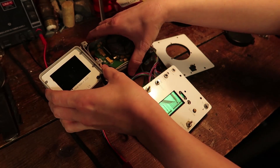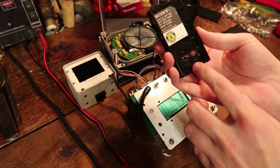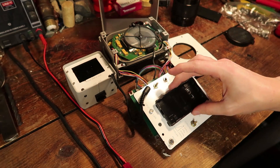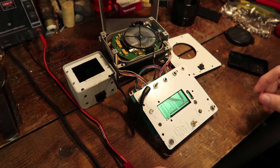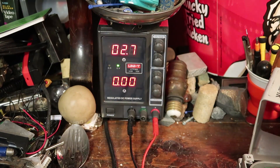The person said that it runs off of a camcorder battery. Think of the way the camcorder battery has negative and positive — looks like it goes here. This is positive. Now let's turn on the power and crank it up to six volts.